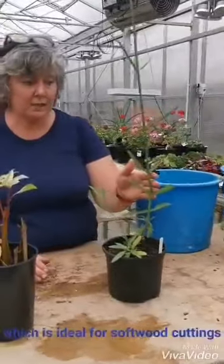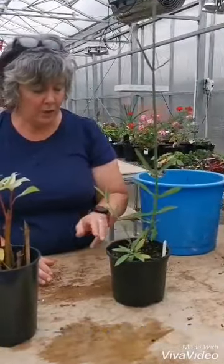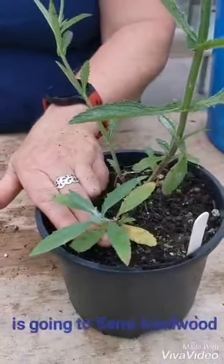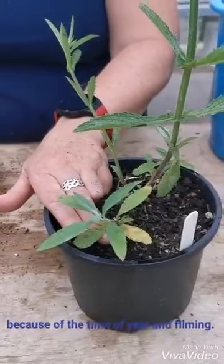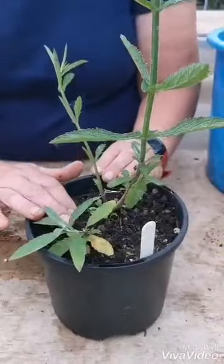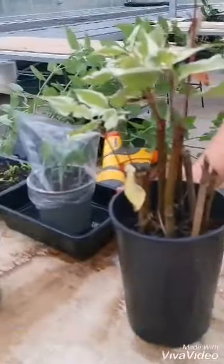For the other times of the year — spring and winter — you can do softwood cuttings in spring and hardwood cuttings in winter. This is a Viburnum which is ideal for softwood cuttings when it's coming up in springtime, and the new growth will be like this at the bottom, although this is going to semi-hardwood because of the time of year of filming. But in springtime you just treat it exactly the same as I've done the salvia cuttings.